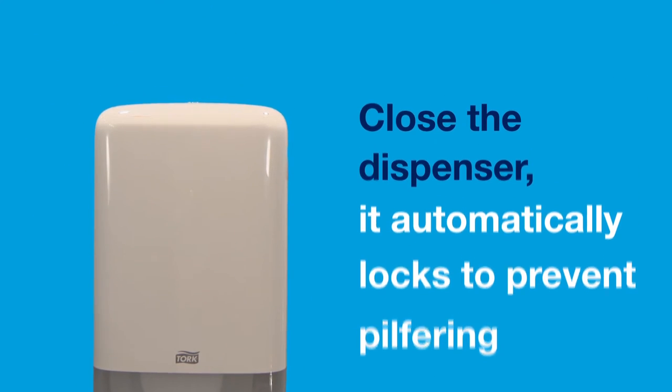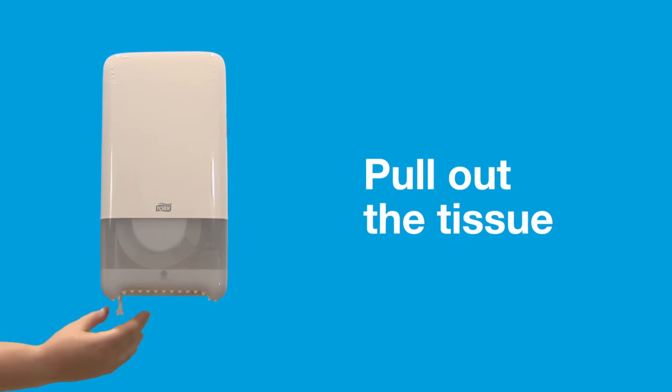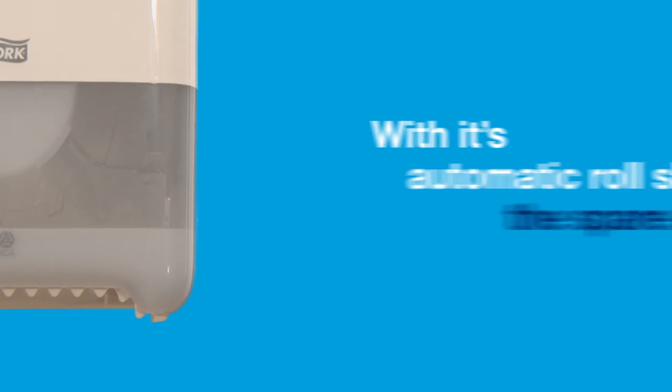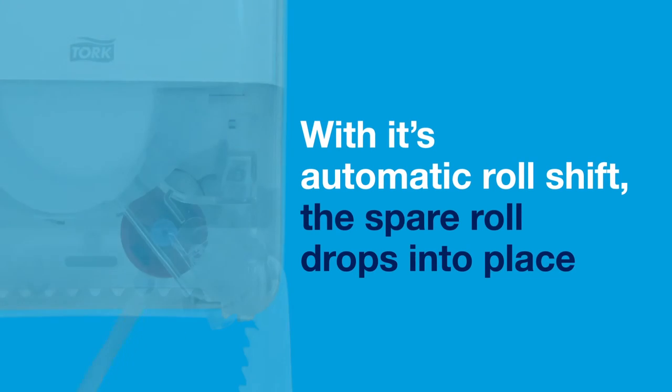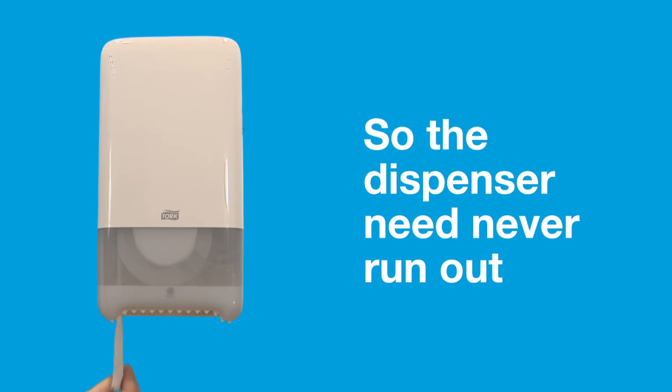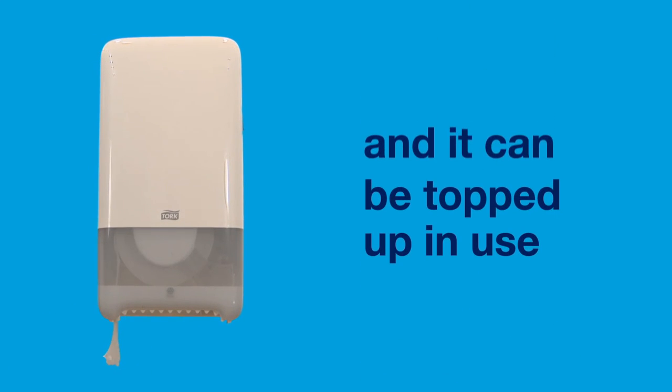Close the dispenser — it automatically locks to prevent pilfering. Pull out the tissue. With its automatic roll shift, the spare roll drops into place so the dispenser need never run out, and it can be topped up in use.